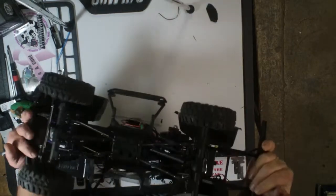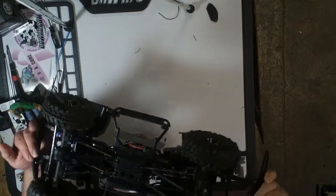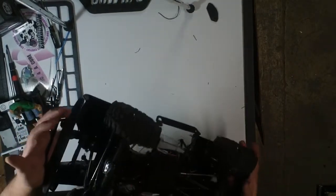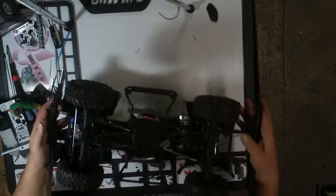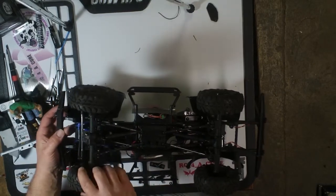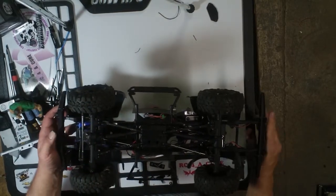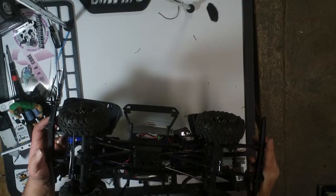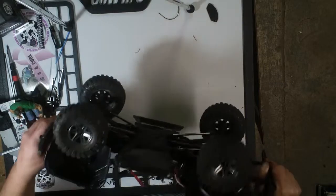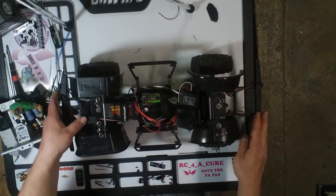That's pretty much it — it's a stock Vaterra Ascender. I've run it twice now and I like it. Right now I'm running the Traxxas 2075 servo, but it doesn't seem to be strong enough. When I'm turning and hit something, it automatically pushes over even if I'm still turned. I'm not sure if it's just this servo or if Traxxas servos in general will be too light. I've seen some people use a Hi-Tec servo, so I'm thinking maybe I'll try that.